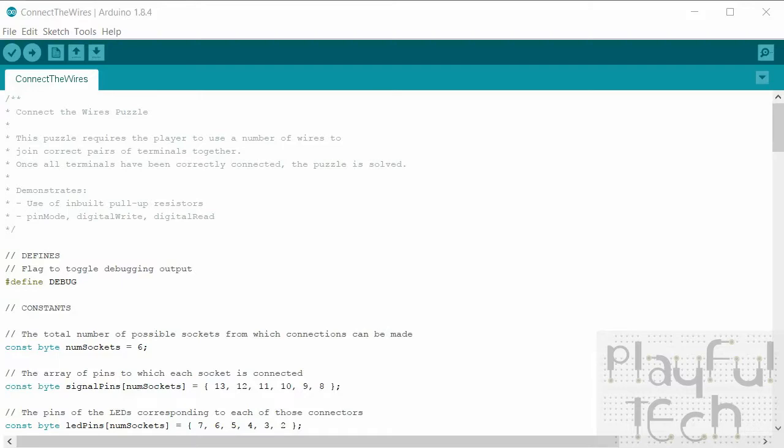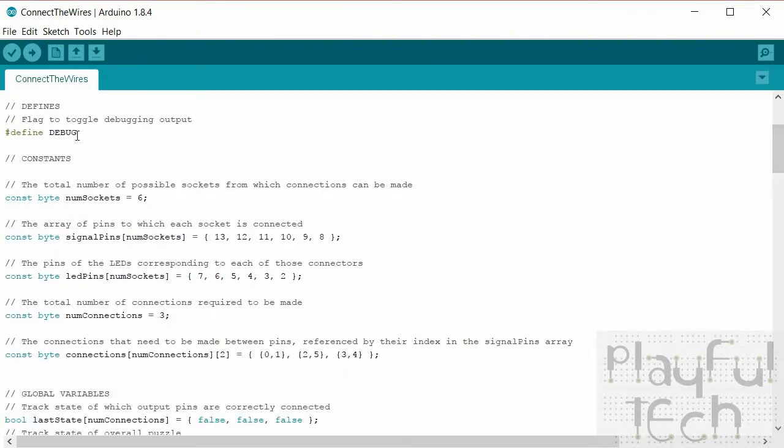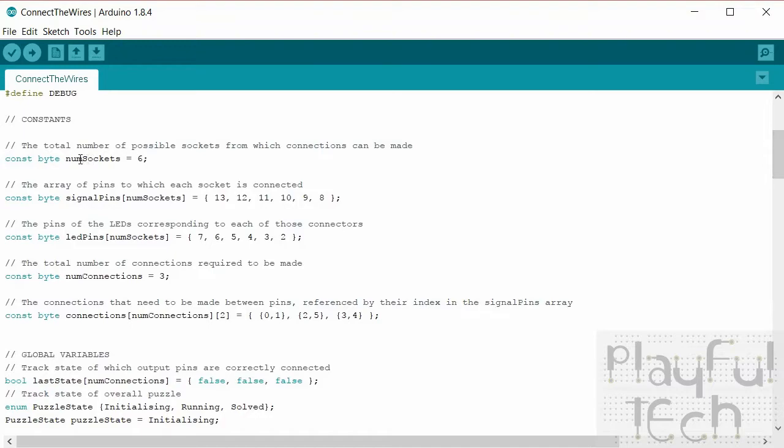Now let's have a look at the code running on the Arduino. As you're probably familiar with now, all my code always begins with a debug define at the top — that just lets me quickly turn on or off additional debugging information if I'm trying to work out if anything's gone wrong. That's what controls whether information is sent to the serial monitor I showed you in the console window earlier. Then we get on to the constants of the puzzle — things that are not going to change while the puzzle is running — so I define the total number of sockets and the pins that each socket is connected to on the Arduino.